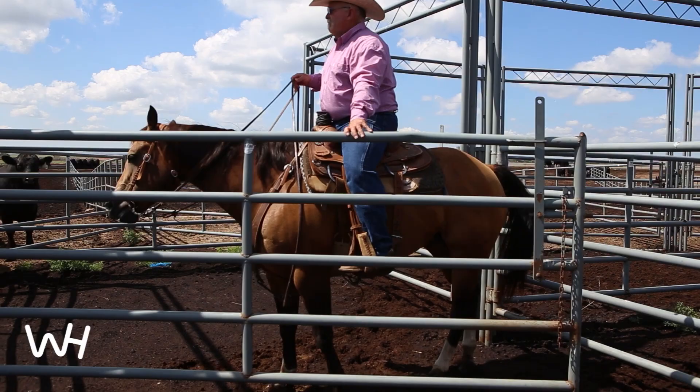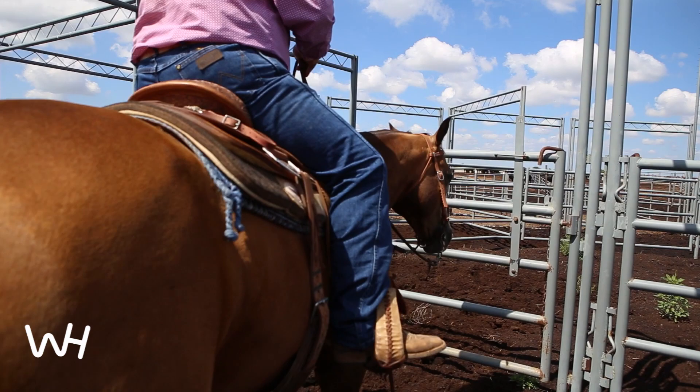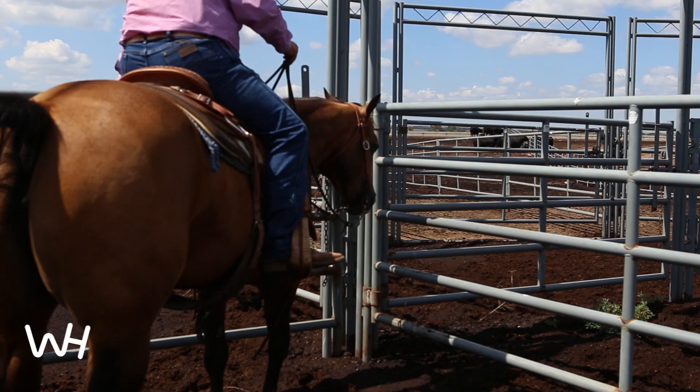Working horses in this confined area sets a foundation throughout their life. It teaches them patience, how to move different parts of their body, and to be quiet around feed wagons and all the hullabaloo of daily activities on a ranch. And you can take that in any direction you want afterwards, whether it be in the arena, roping — they stay broke and have that foundation the rest of their life.